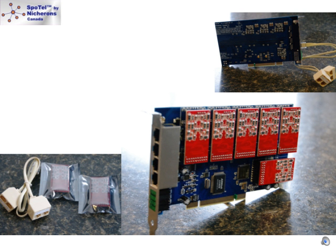FXO modules are red and allow an analog ST1600 series card to terminate analog telephone lines. In this example, the card comes with all red FXO modules. This configuration will support 16 FXO analog phone lines.